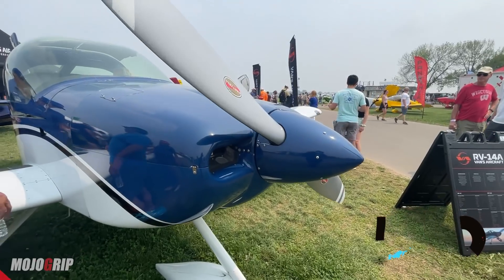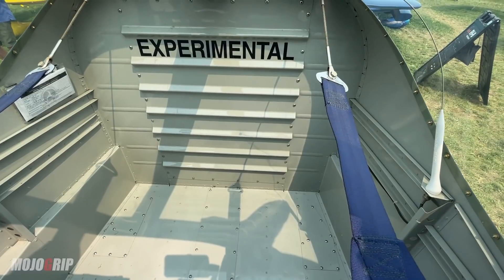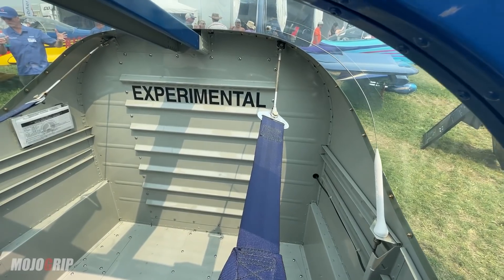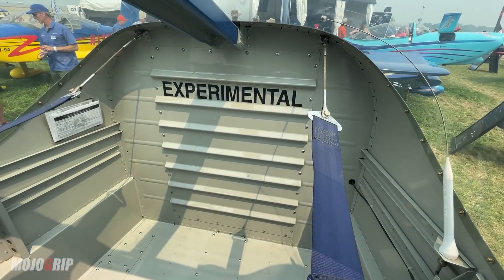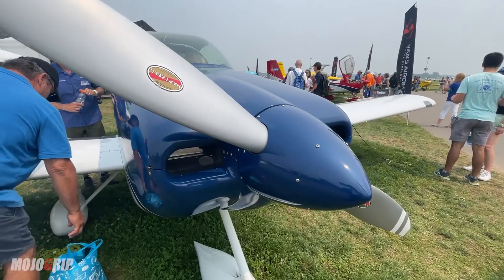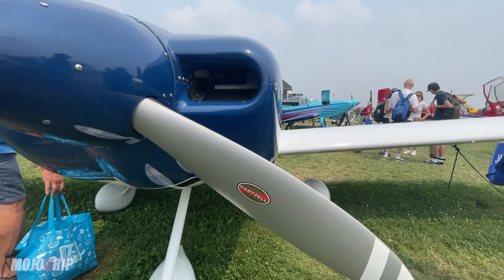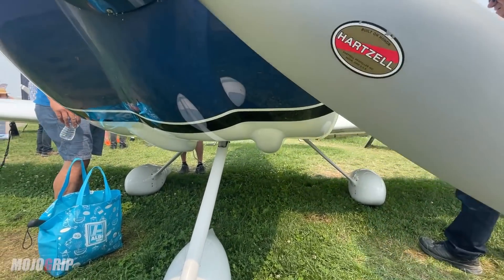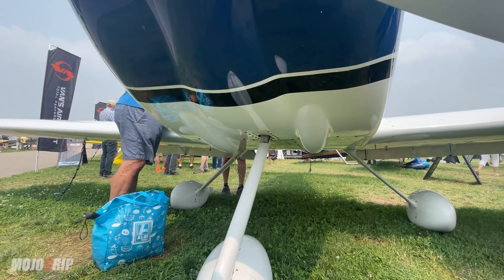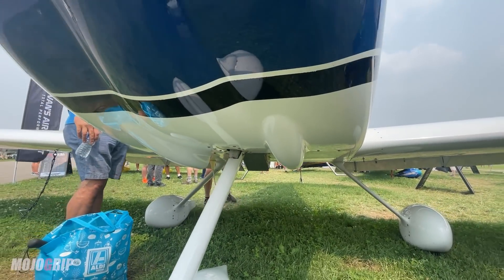From a useful load standpoint, the baggage compartment is a 100-pound compartment, and how you load it is really dependent on how you configure the front end of the airplane. If you have a lightweight engine, lightweight prop, and lightweight battery, it's actually possible to limit the load you can put in the baggage compartment. Determining that during the build is part of what builders do to make sure it meets mission requirements. You can build it super light, or configure it to fully load the baggage compartment and go a long, long distance.